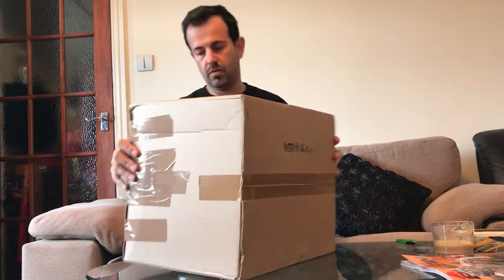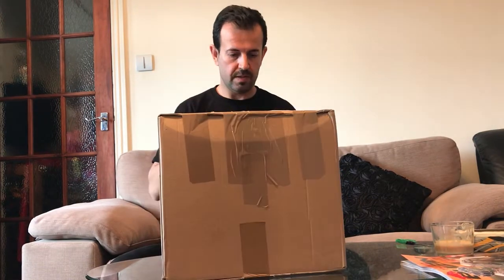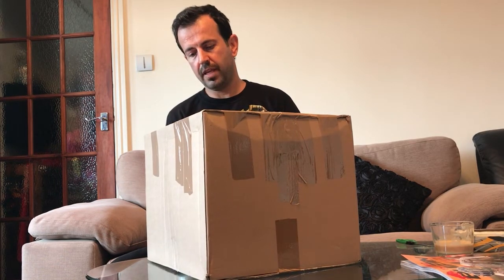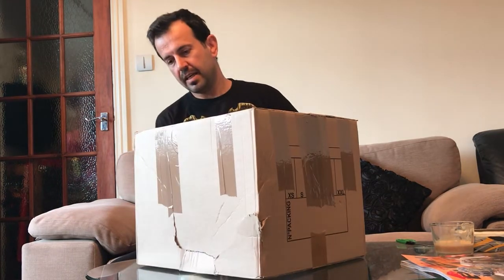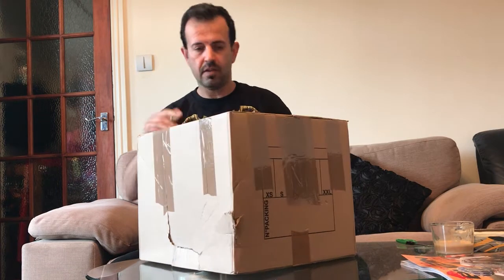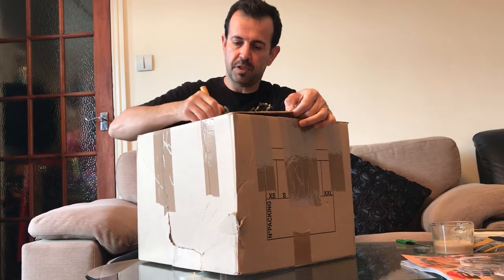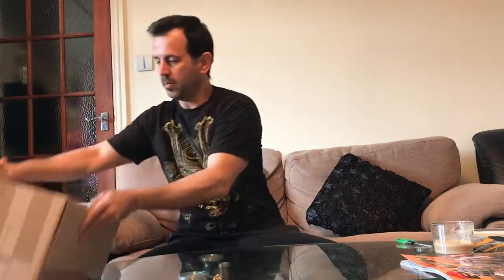Let's see how it is. It is the X-Lite X403 carbon fiber helmet, and I think it is one of the best options you can find on the market because it has some interesting options — it's like a multi-option helmet.